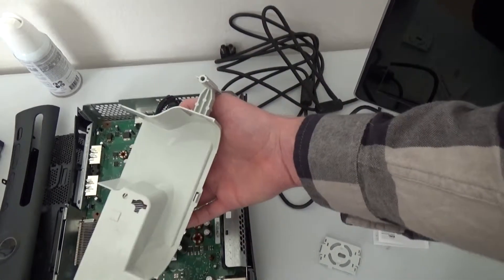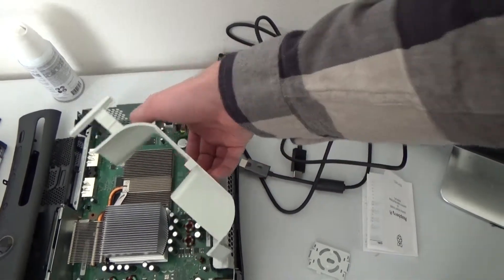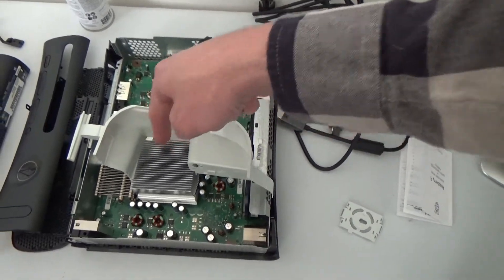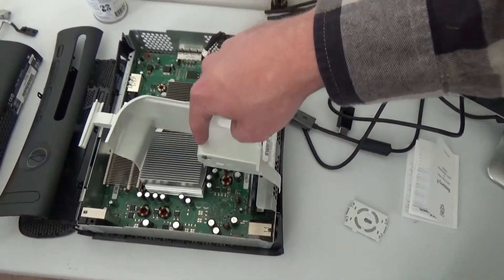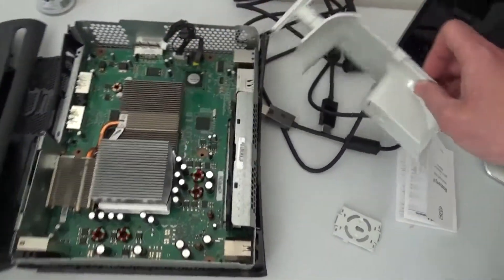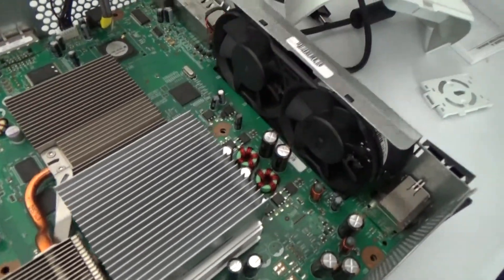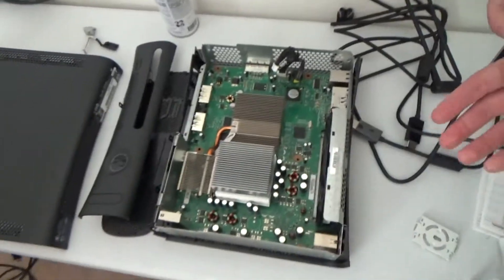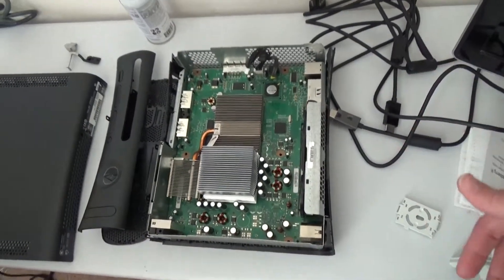Just look at this part — it is designed for minimum air to get down this one side and maximum air to go through this. A lot of people take a credit card and put it here so you isolate both of these fans, and I'd recommend doing that if you still have one of these old systems. Or trade it in at GameStop or Best Buy and upgrade to one of the S or E models.